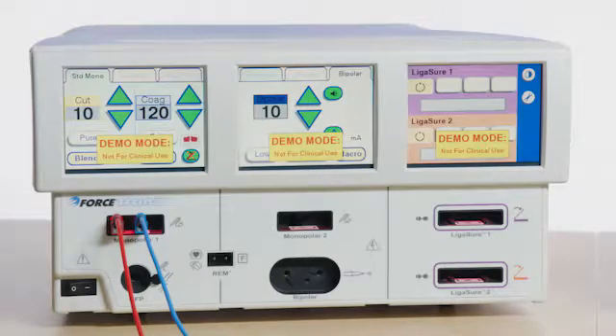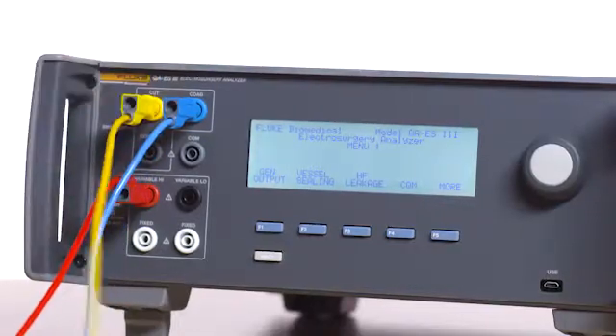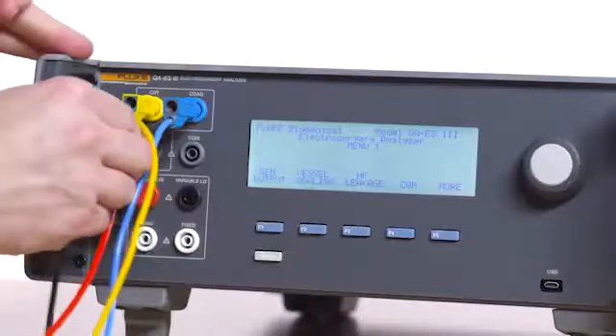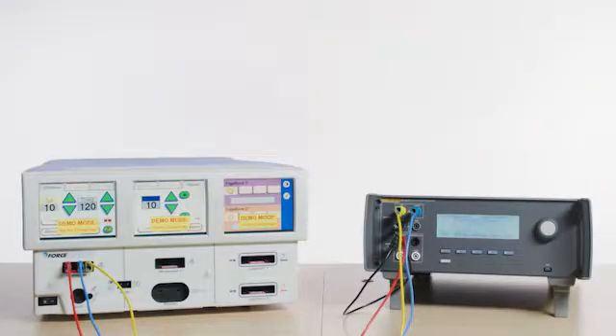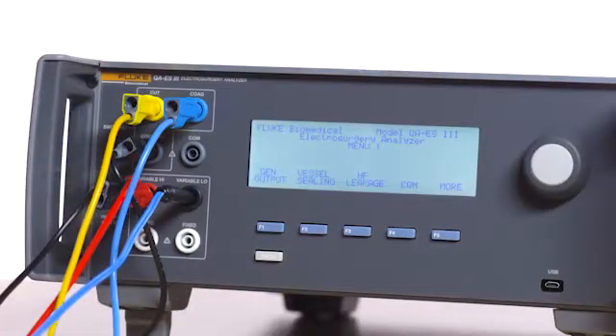Connect the yellow test lead to the cut jack on the QAES 3, and then connect the common jack to the variable high jack on the QAES 3. Connect the ESU dispersive safety lead to the REM port on the Force Triad, and then connect the black banana to the variable low jack on the QAES 3.